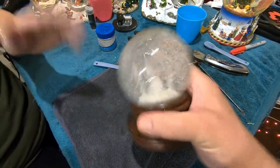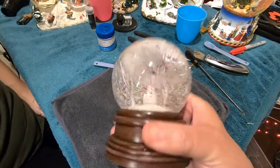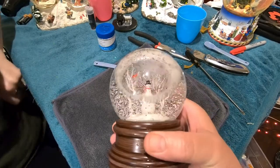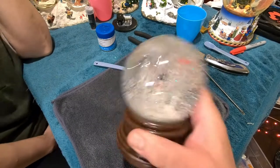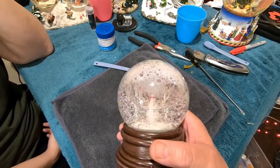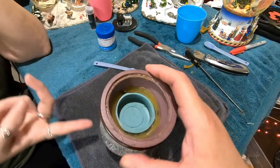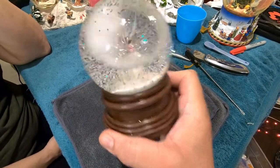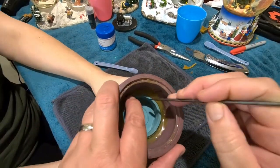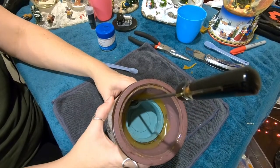Look at that — it looks so different with the clean, clear water. The snow is all white now, the trees look white. Before it looked like a very dim, overcast, dusk scene — now it seems more like a daytime scene. The brown glitter looks good with it. Now I'm going to make a space here for the syringe to go in, get the air bubble out, and fill it the rest of the way with water.